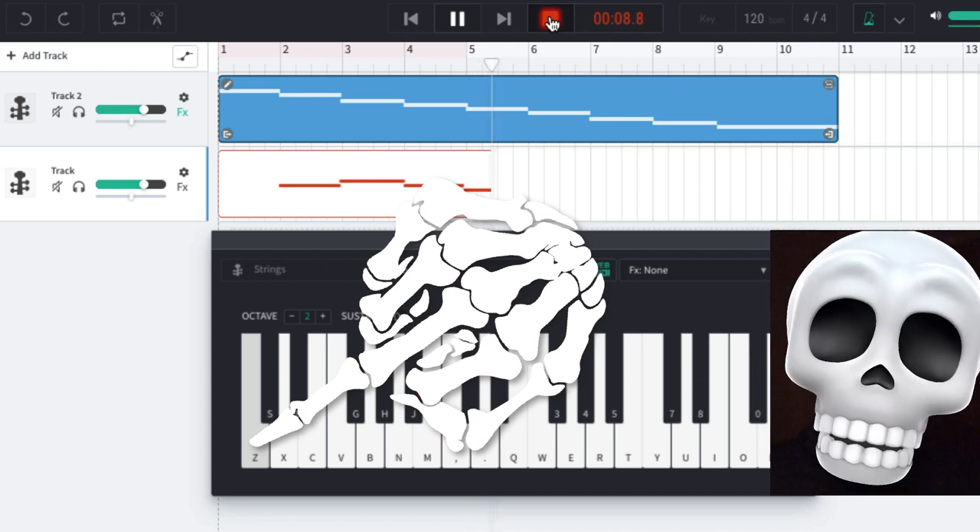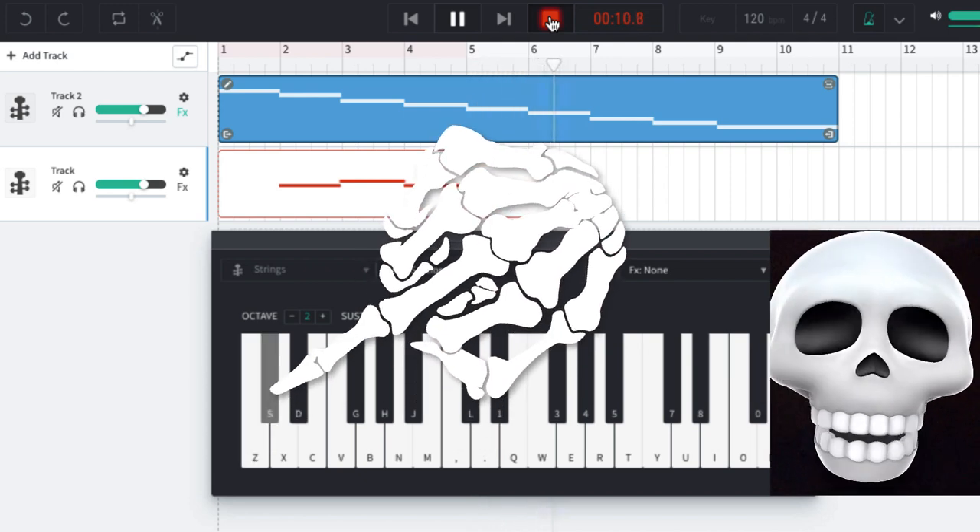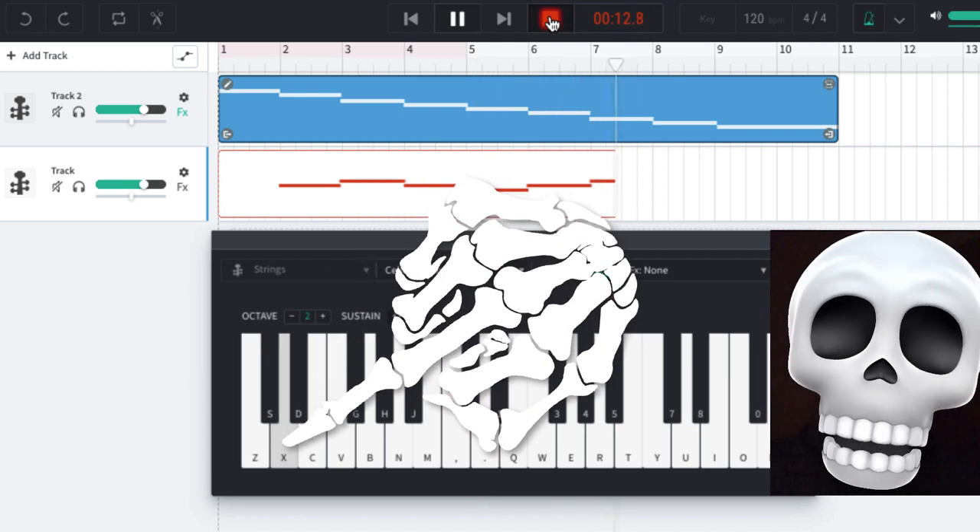With just three notes or less, we can create the bass section.